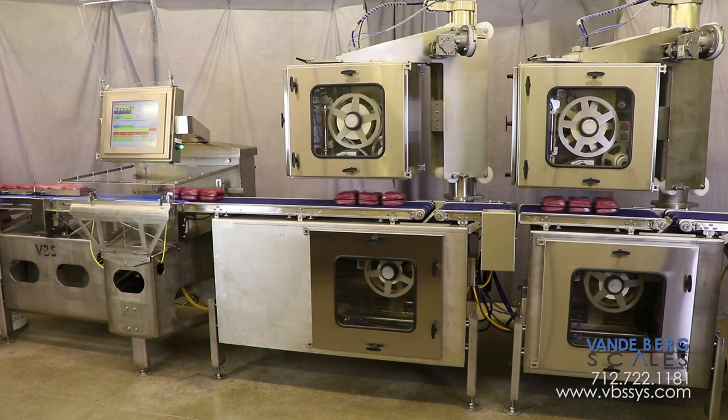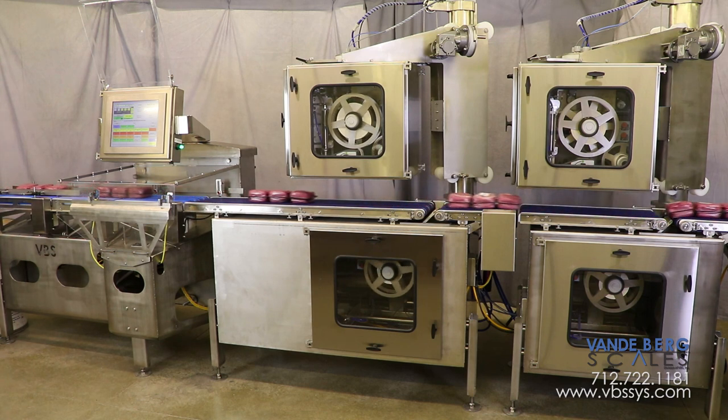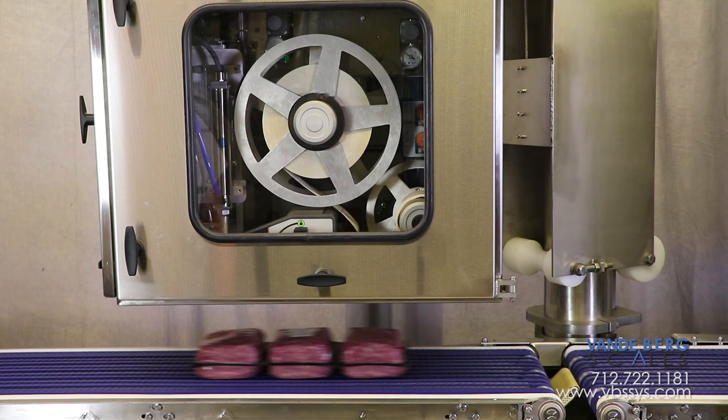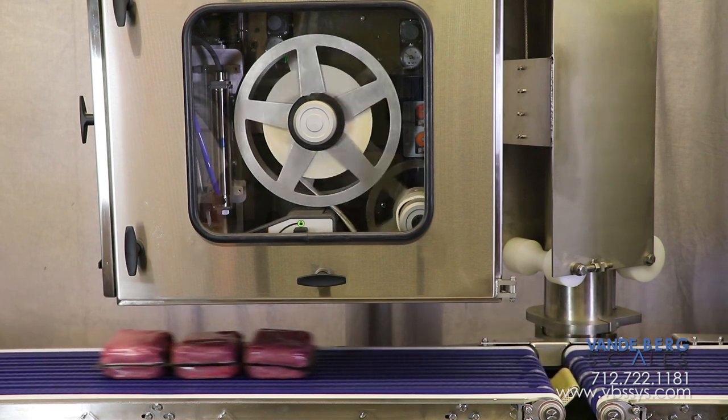A transparent draft shield allows product visibility while keeping error-inducing drafts off the scale. This weigh price labeler utilizes a two-top printer applicator and two-bottom printer applicator setup that labels packages at industry-leading speeds and capacities. The top printers are contained inside a NEMA 4X enclosure with view window so that operators can see label stock status.